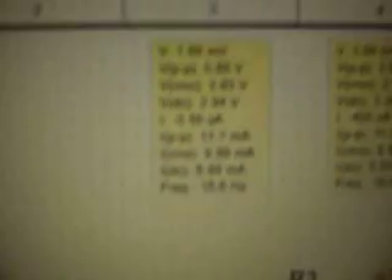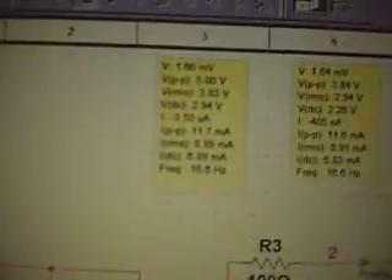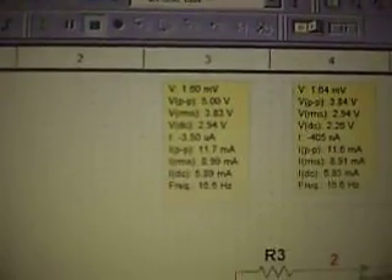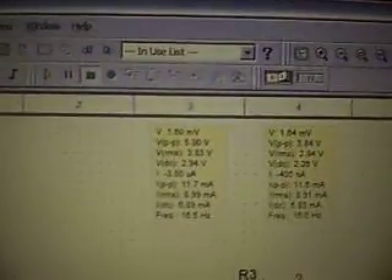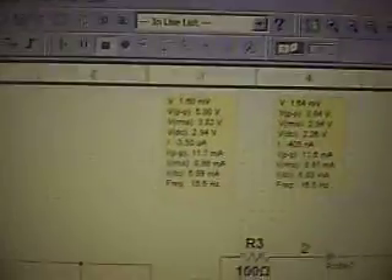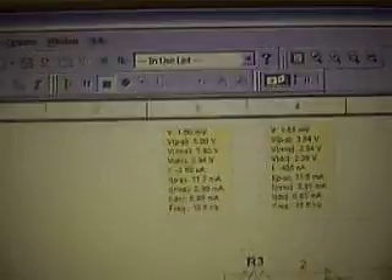One thing I will say is Multisim doesn't always simulate a circuit properly. For example, if we zoom in - currently saying frequency 16.6 hertz. According to the calculation I used for calculating the frequency of the triple five, it should be 20 hertz, but Multisim is saying 16.6 hertz. Does it really make that much difference? Not really. Anyway, I'm at ten minutes, gotta go. Talk to you later - cheers, thank you.